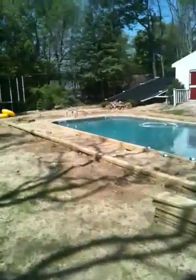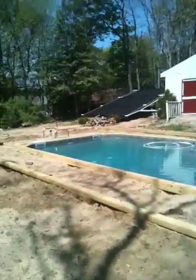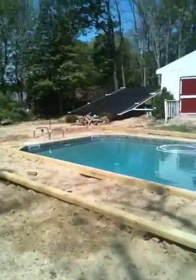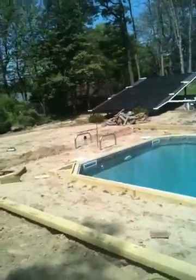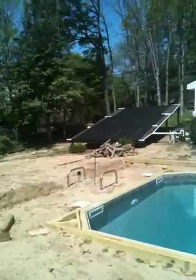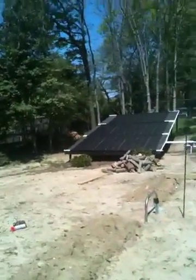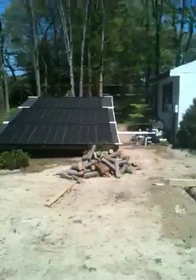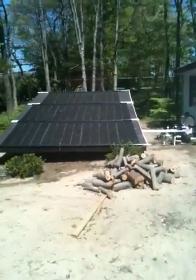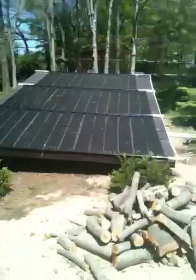How are you doing? Just taking a video of a job I did for some solar panels. This is for a 16 by 32 pool. There are 10 panels mounted on a platform that is 16 feet wide by 24 feet high. It's made out of pressure treated lumber, 24 on center, 2 by 6 construction with 4 by 4 posts that have been concreted in.